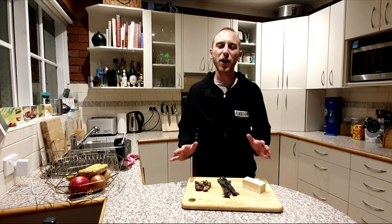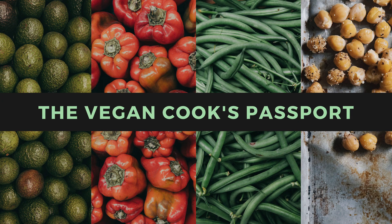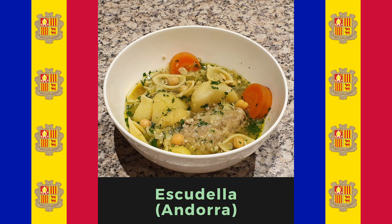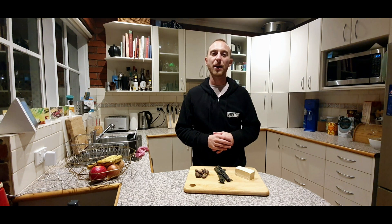Hey guys, welcome to my food channel where I aim to cook a vegan version of every national dish in the world. It's week four and this week's country is Andorra. Before we get started, let's just check out where Andorra is.